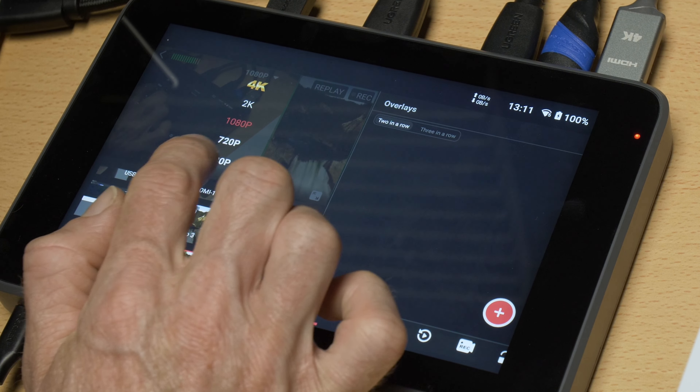On this drop-down menu you select the quality of your input. This depends on what your camera or device can output, but if you have 4K cameras that can output 4K over HDMI, you have the ability to select that 4K resolution. And if you're using a streaming platform that supports 4K, you can pump out a 4K stream from a 4K source.